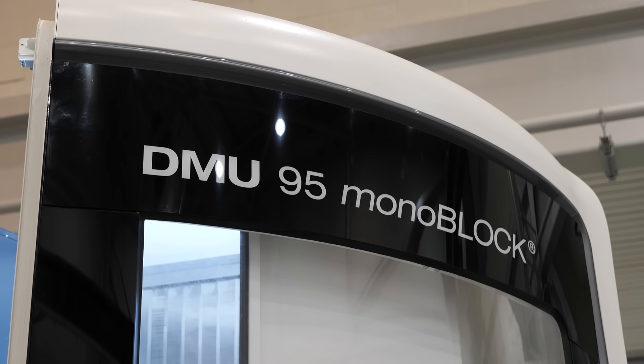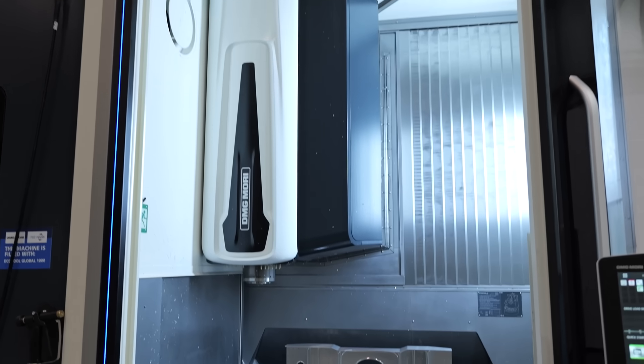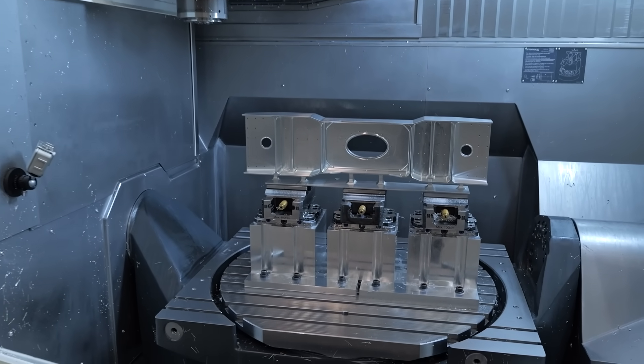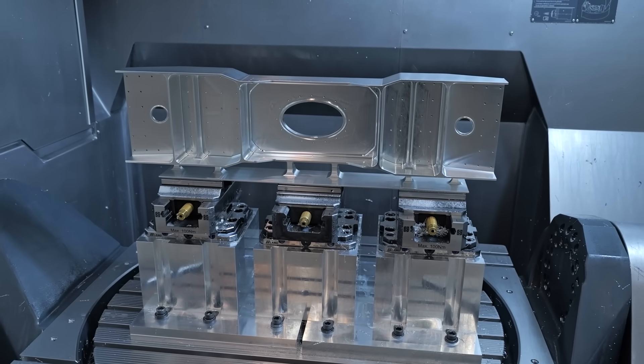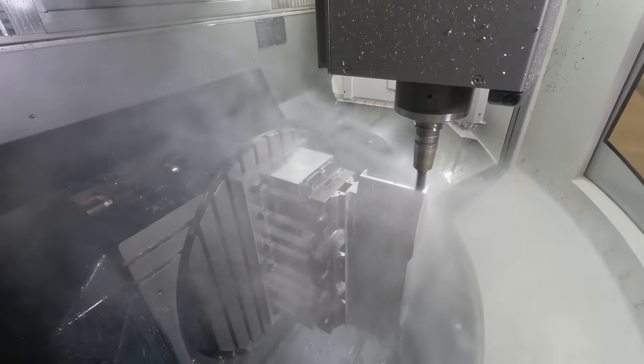The DMU-95 monoblock is a middle-range machine in terms of capacity, but it's a very common machine sold in the UK. What we wish to show with this is its overall capacities. We've taken an oversized part and put it into this machine to give greater flexibility — to show that if you have one, you're not overly limited in what you think you can actually do.